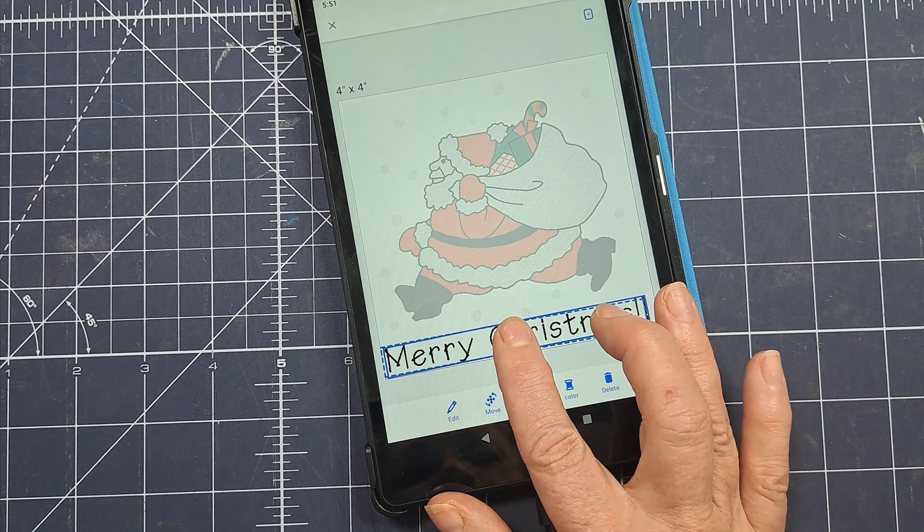If it doesn't say 'ready for transferring,' I'll press that button and sometimes refresh. Most of the time if I'm not connected right away it's because I turned on the machine and then waited too long to do the connection. I find that opening the app and connecting quickly works out better for me. So I'm pressing the exit button.